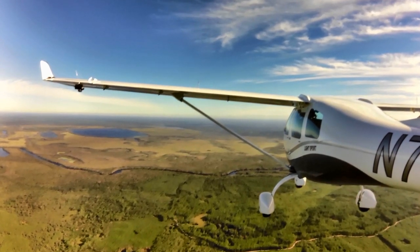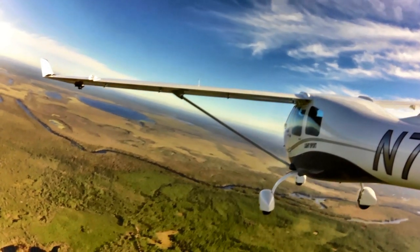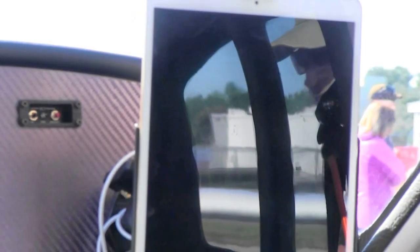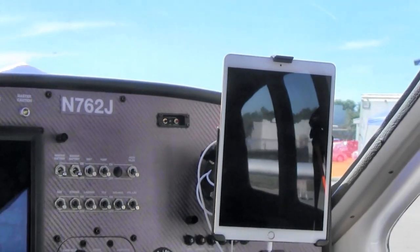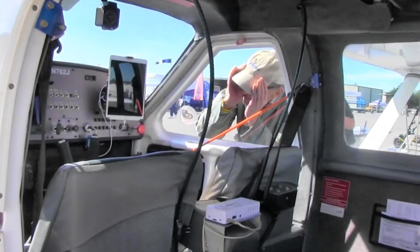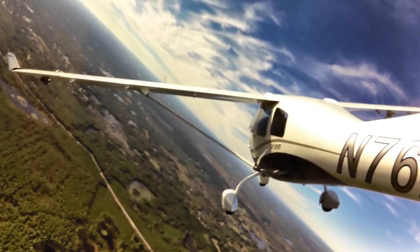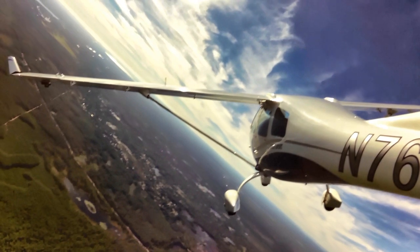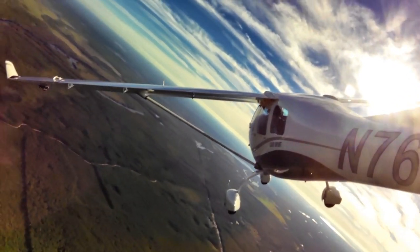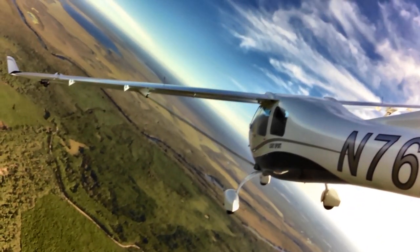The panel in this particular aircraft features the full-size Garmin G3X Touch, which is a beautiful touchscreen display that's very handy to use — one screen is really all you need. It was also equipped with a larger iPad on a swivel mount on one side, providing a lot of extra information. US Sport Planes does offer a dual Garmin G3X installation if you want both sides equipped with the same display, though honestly one screen is plenty.